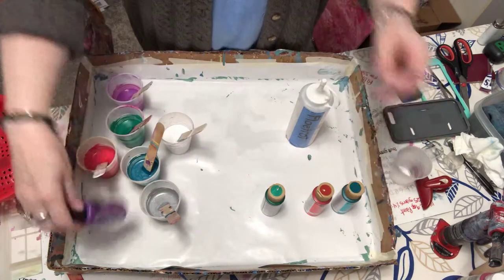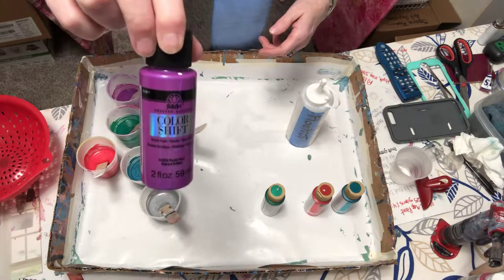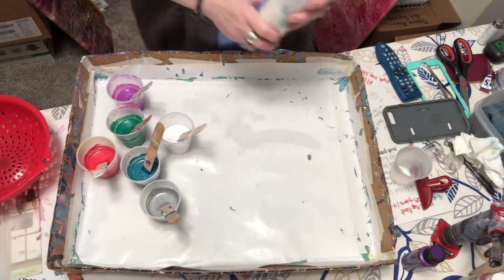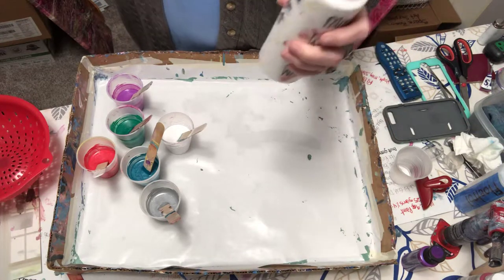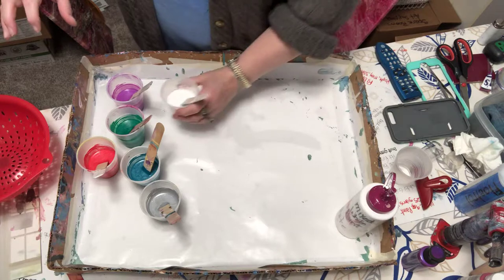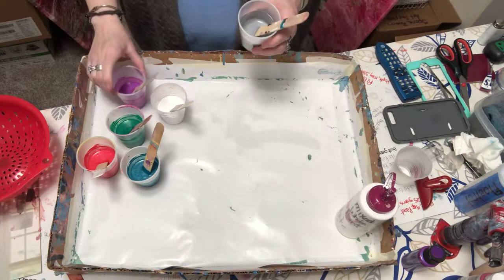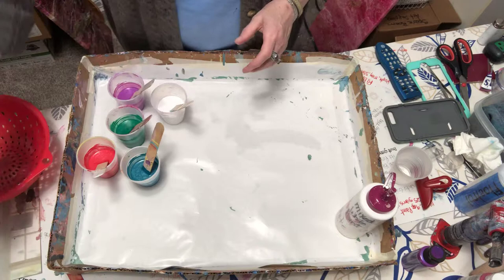And I have purple flash Folk Art color shift — I love color shift, it's so cool. I have flow-trol, don't need it right now, but I have my mixed-up white, which is mixed with a little bit of Liquitex pouring medium and flow-trol. And I have silver mixed with flow-trol and a little bit of Liquitex. I have them all in my cups here, and I'm going to pour each color separately.